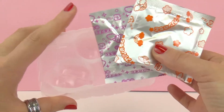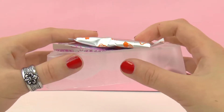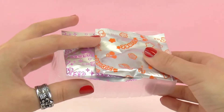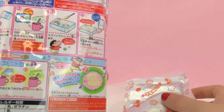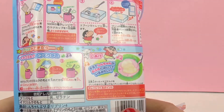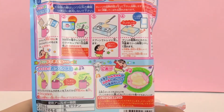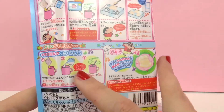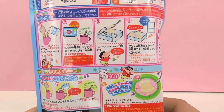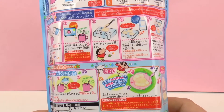We are actually going to be making this together today so stay tuned. First I need to go get some milk and then we're going to get started. As you can see in the photos, the orange packet will be mixed with a hundred milliliters of milk, put in the microwave, then into the mold, and later we will mix milk with the pink packet and make sauce for our pudding.